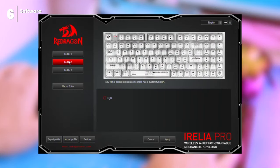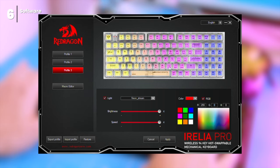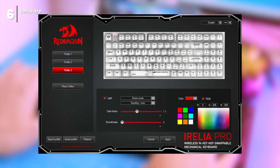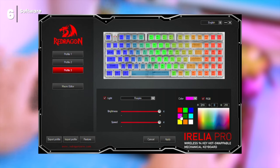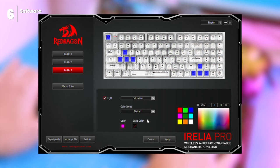The keyboard comes with optional software that lets you customize it to your liking. You can create macros, reassign keys, and create user profiles — useful if you share your computer with other people or want different settings for different tasks. With the software you can create custom macros to automate repetitive tasks or reassign keys to change their function. I'm never using the software myself, but it's there if you need it.